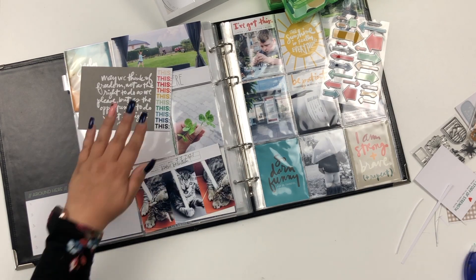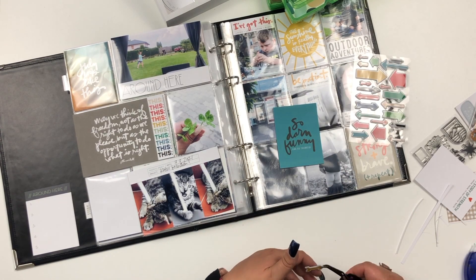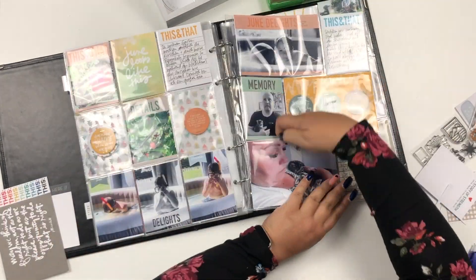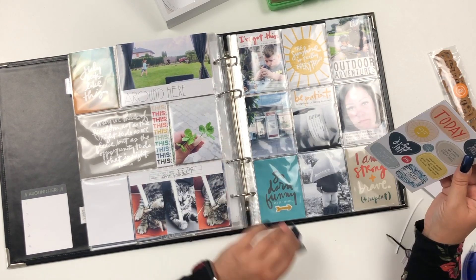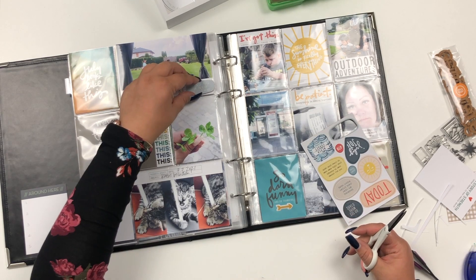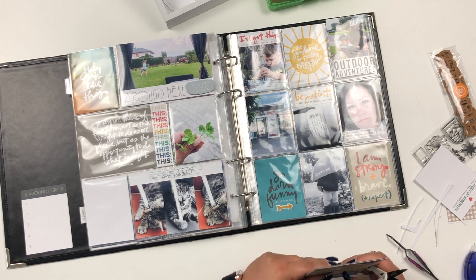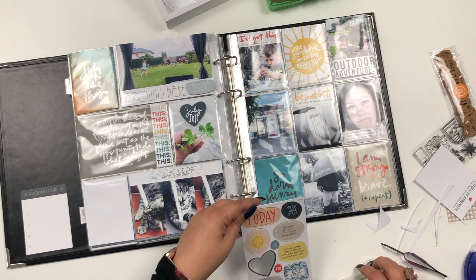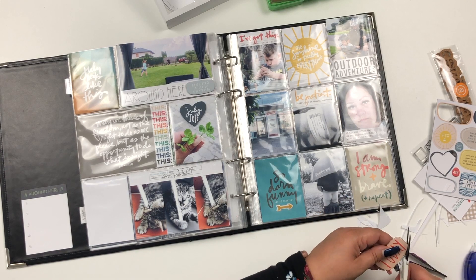I'm not doing a lot of journaling this month — I only have two spots. One is on the left side next to the photo of one of our kittens that we visited back in July. I'm also going to add a journaling card behind the photo of me, which tells the story of my surgery.